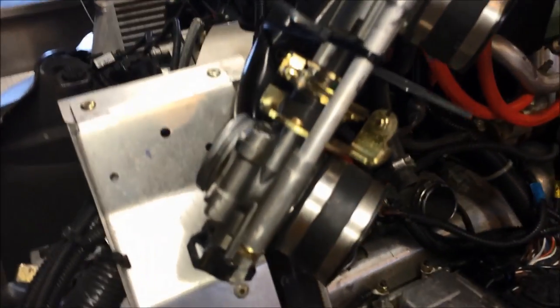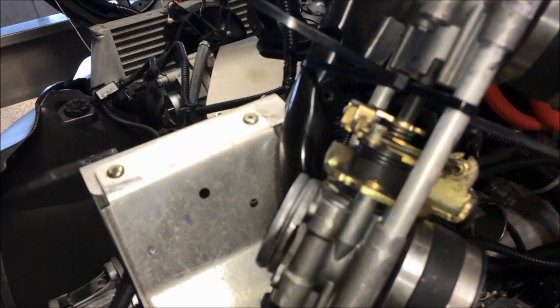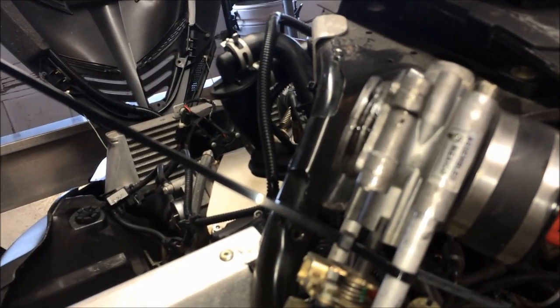Now that you have the throttle bodies removed, the easiest thing to do so you don't lose your mind is just grab some wire ties and tie them out of the way — get them out of your way. It's not going to hurt them keeping them up there like that. Now that we have the throttle bodies removed, this is the cause of the issue — that is the temperature sensor.